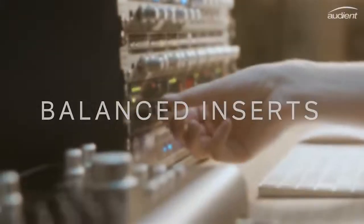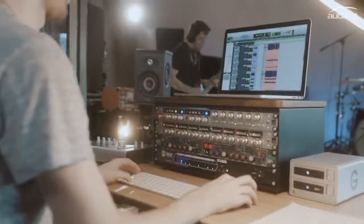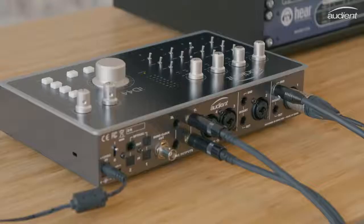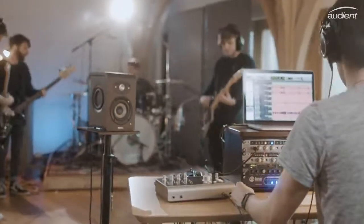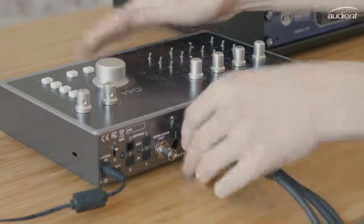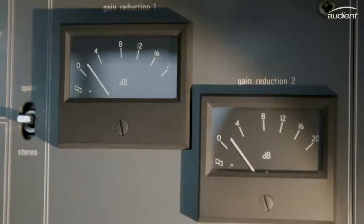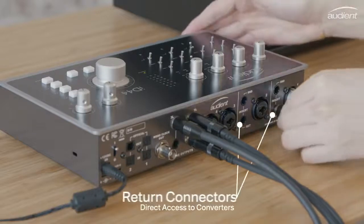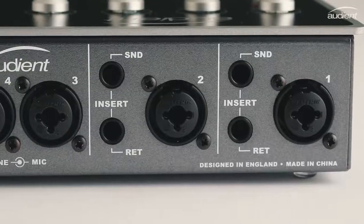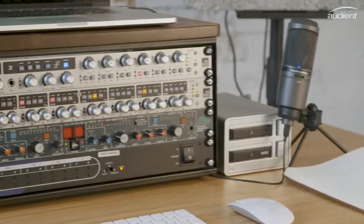Integrate your outboard gear into your workflow using ID44's fully balanced insert points. Channels 1 and 2 feature both a send and a return, enabling you to patch in your favourite piece of hardware gear — perfect for creating vocal chains or adding a bit of character to your kick and snare. If you don't want to commit your effects as you record, you can use ID44's line outputs to send audio from your DAW to your outboard gear and then back into the returns. The return connectors also give you direct access to ID44's class-leading converters, bypassing the built-in preamps and allowing you to record analogue gear such as standalone preamps without changing their character.